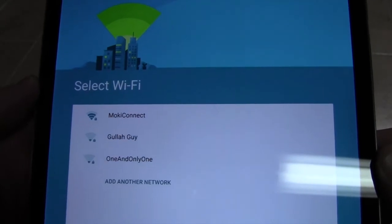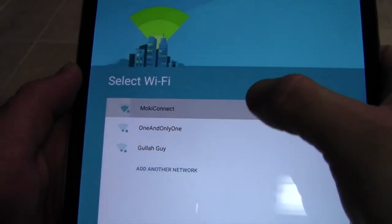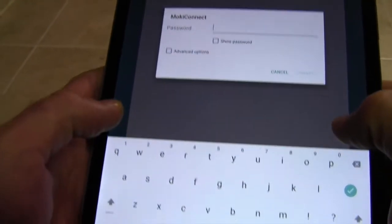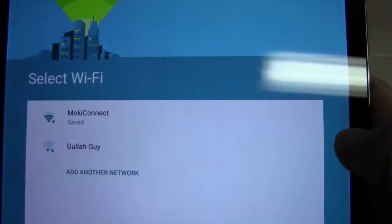The next thing that's going to come up is to choose your WiFi network. We'll go ahead and select ours, and then enter our password, and then once we have our password in, hit connect.